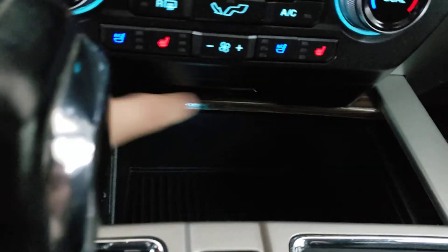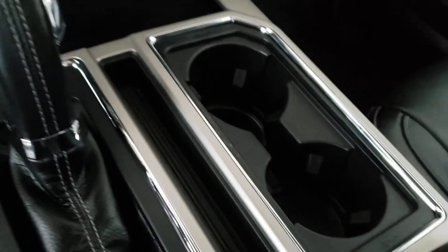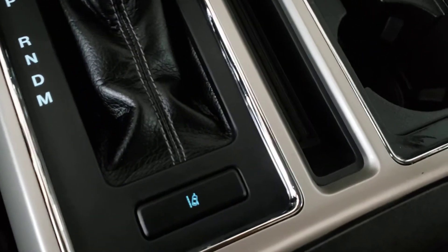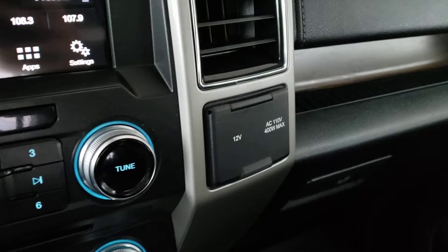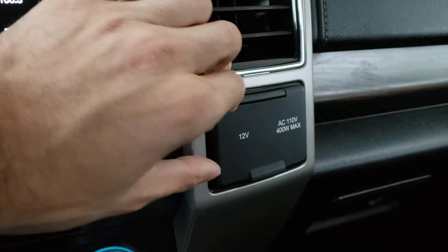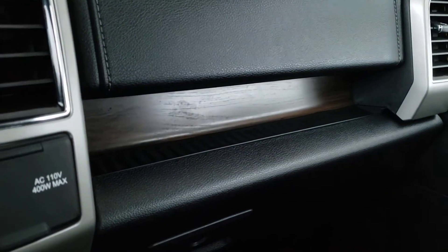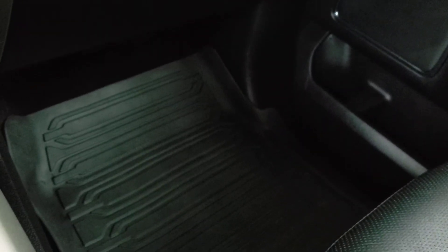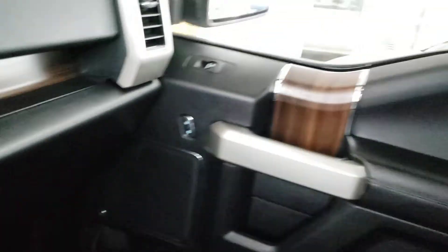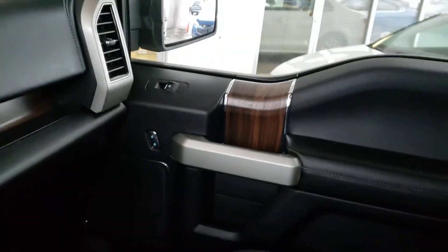There's a lovely wood grain finish on a compartment concealing a storage cubby with two USB ports to charge your phone or plug in a device. To the right of the shift knob you've got cup holders, and just below the shift knob is the lane departure alert button. To the right of the center console you've got a 12-volt outlet and an AC outlet. You'll also find a leather wrap dash, glove box, and great all-weather mats. The passenger door features the same wood grain finish, power locks, and power window controls.